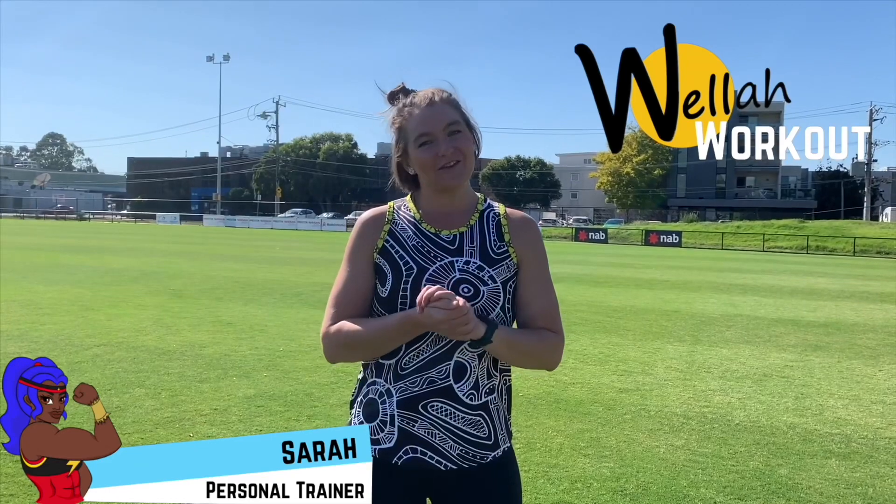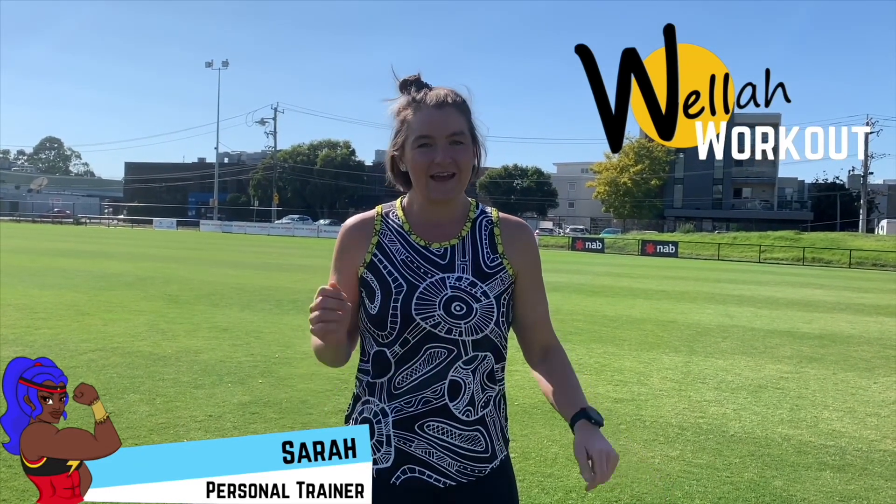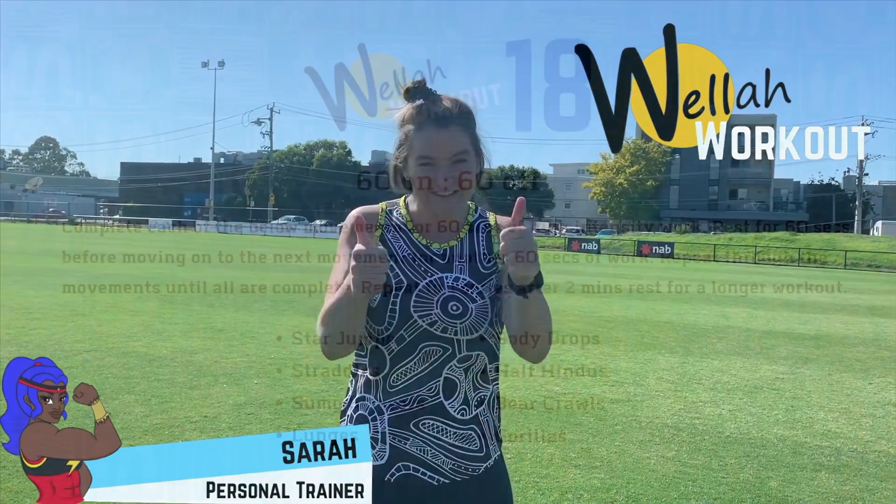Hey Legends, Sarah here. We're so excited to get moving today. Don't forget that all you need is a water bottle, a sweat towel, some good space to get moving in, and we want you to give a warm-up a go. See you soon!